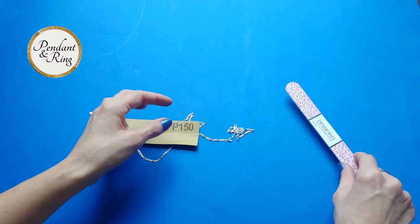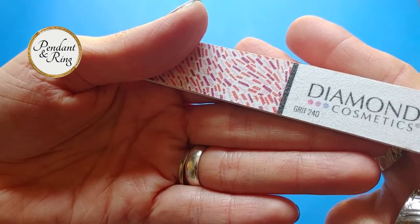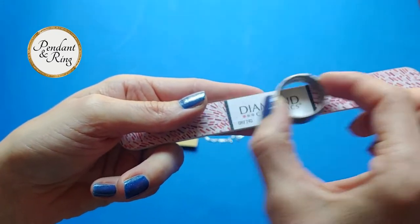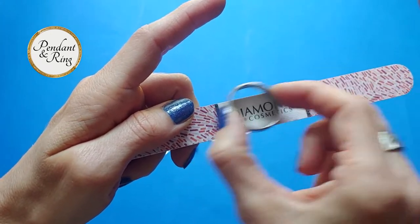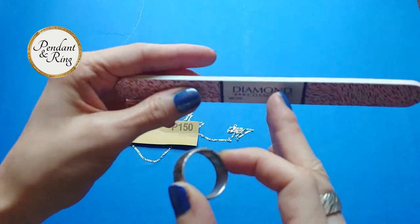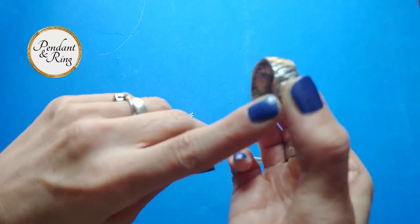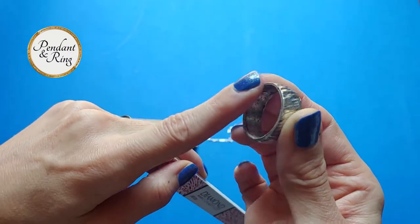Then it's time to move to a finer grit. Start with the 240 grit, then move to the 320 grit. You'll do the same thing — just rub the side of the ring against the file and feel it for smoothness, rub again and file off the burrs. Then when it's as smooth as you can get it, switch down to the 320 grit. This not only files but also starts the polishing action — it'll make it smooth to the touch and bring back that shine, getting rid of any scratches left by the 150 or 240 grit.